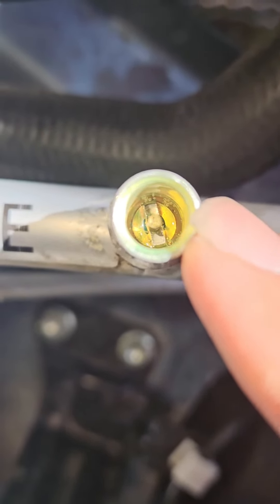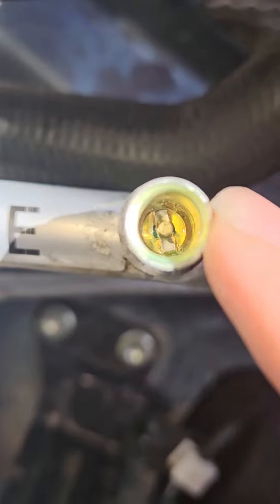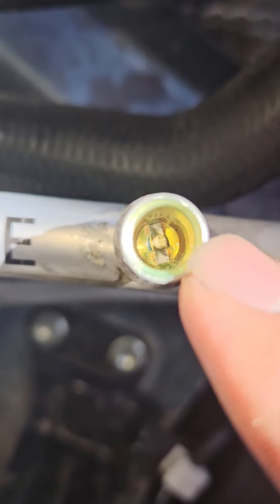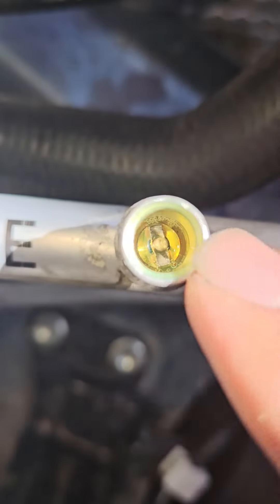As far as excess goes, we put a quarter ounce in, so that's quite a bit. If it wasn't injecting through this, then it would definitely be filled to the brim here. So you can confirm it injected successfully.